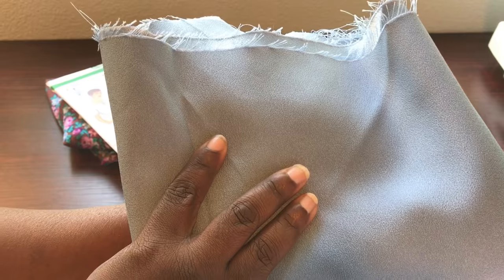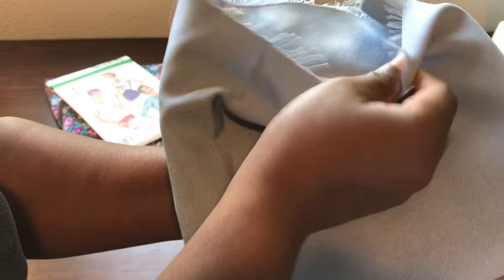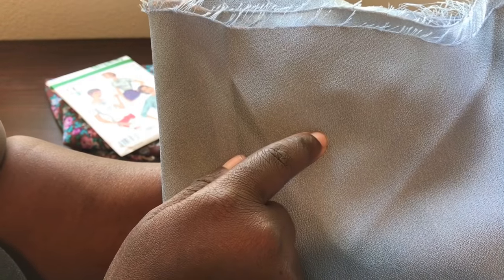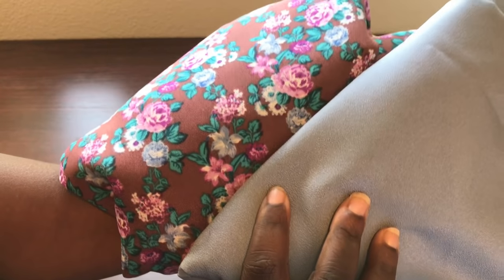The second fabric I chose is this blue crepe-back satin fabric — it is just a gorgeous fabric. I love crepe-back satin. As you can see, one side has a lot of sheen — that's the satin portion. The other side has a more matte finish — that's the crepe side. I'm going to use the crepe side for the outer portion of the garment, and the satin side facing my body on the inside. I really love these two fabrics together; they complement one another just beautifully.